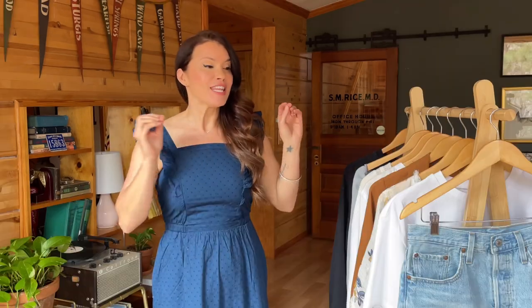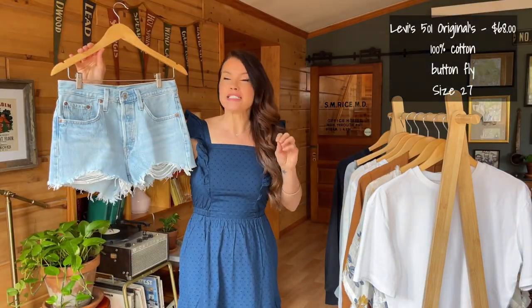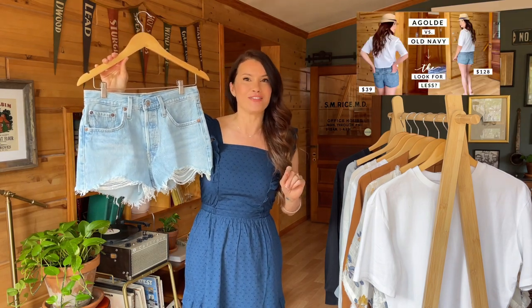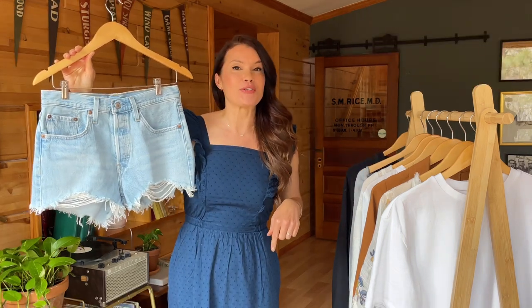Welcome back to my channel! I recently got my hands on my perfect dream pair of denim cut-off shorts. The pair we're going to be talking about today — which I'm going to be styling for all of these outfits — is by Levi's, which I think is a great middle-of-the-road option. I recently did a video comparing the Agolde Parker organic cotton shorts with a pair from Old Navy — I'll link that down below so you can check it out.